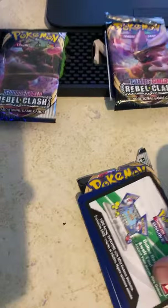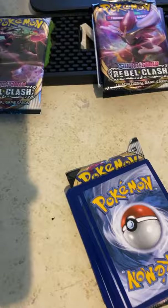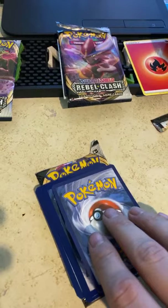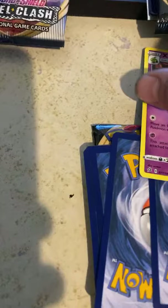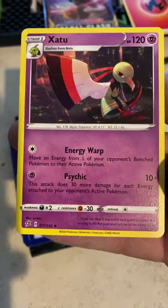This is an elite trainer box — honestly if I don't get one I'm not going to be butthurt, it would just be dope you know? I'm going to do it old school — flip it up. Ooh, that one looks dope! A rainbow rare would be insane — will be absolutely insane!